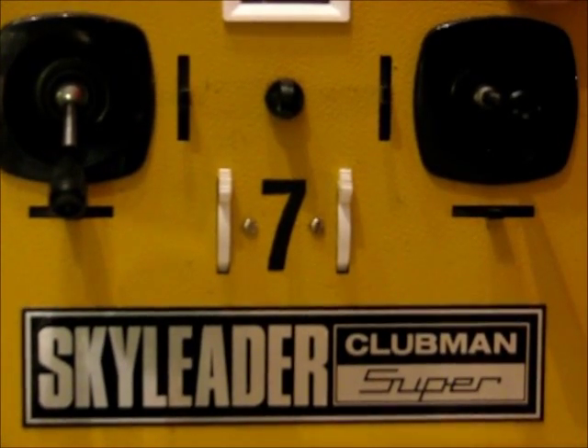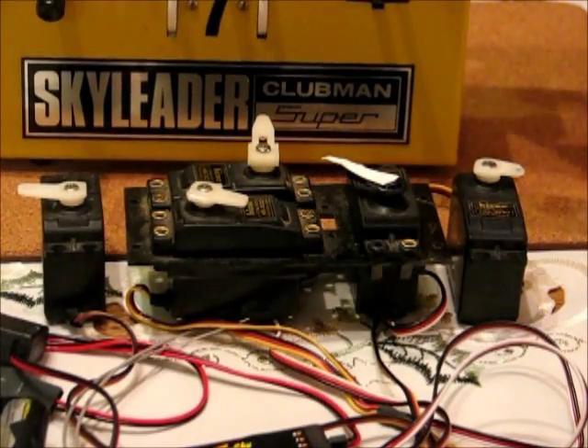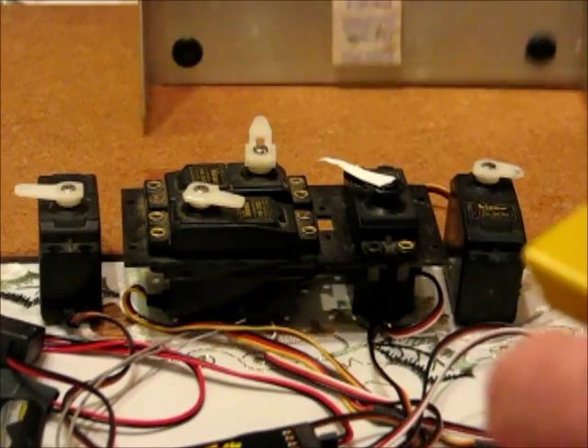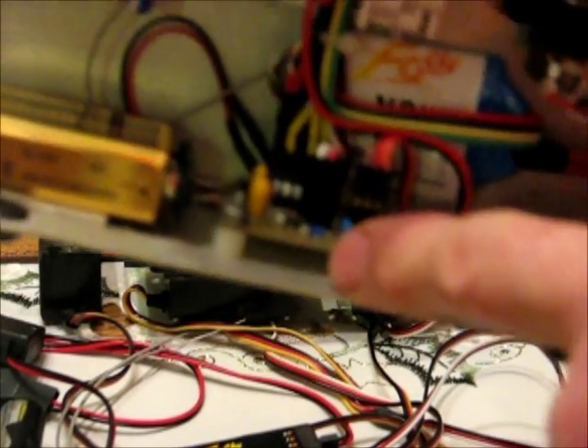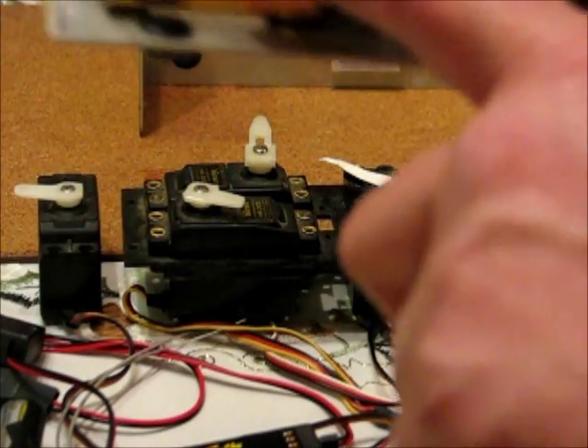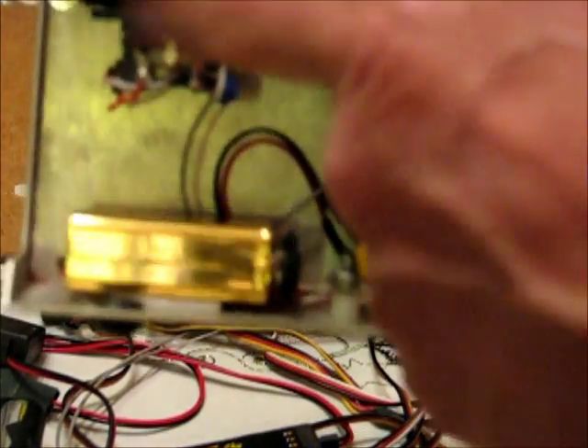Hi, it's Phil again with the Skyleader Clubman that I've been converting. It's not a straightforward conversion. All the Skyleader electronics are taken out and replaced with a custom five-channel encoder, Frisky module, and a temporary PP3 battery — that's just for a dummy run. The encoder is based on the old single-channel encoder printed circuit board, just with a couple of modifications to pick off the four pots and the switched fifth channel.